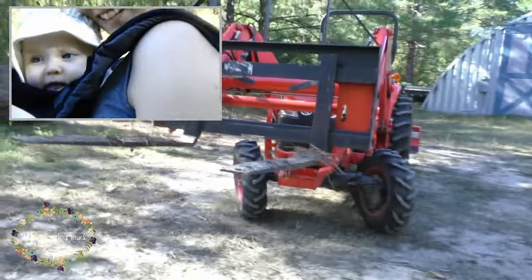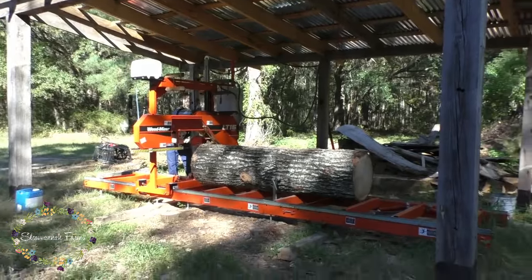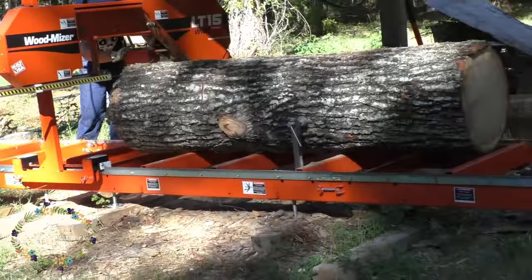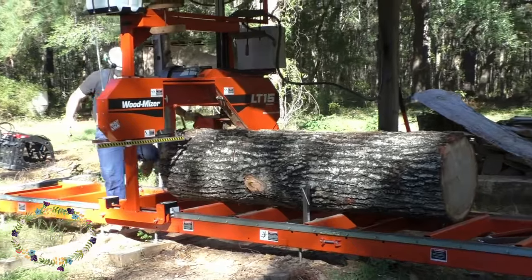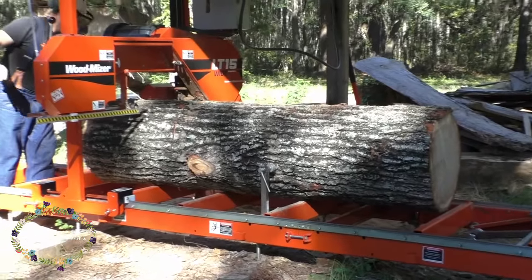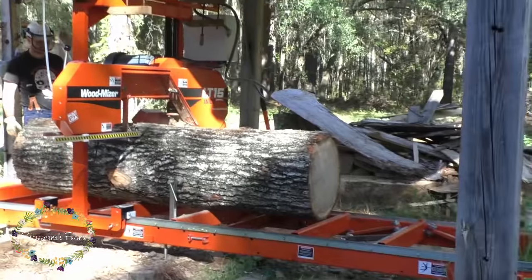Once we got it clamped up I could finally get started milling. This is the first log we've milled in probably four to six weeks — certainly the first hurricane log — so we were very excited about this. You can see Audrey's excited too. This is also the first time Audrey's had a bonnet on; we'd tried to stick bonnets on her several times and this is the first time it took.